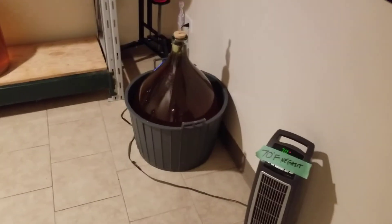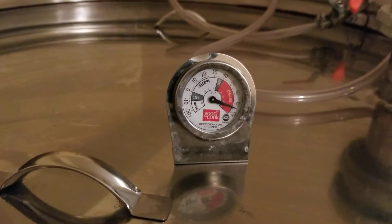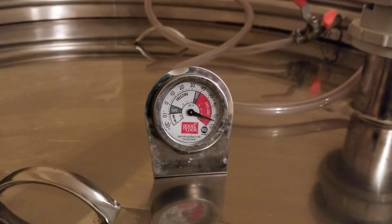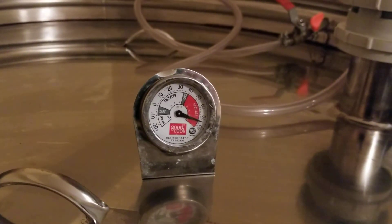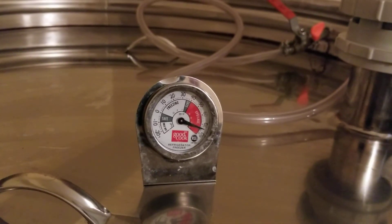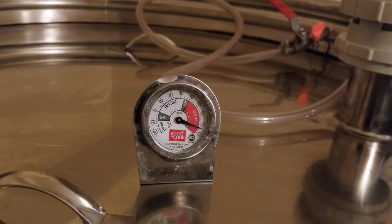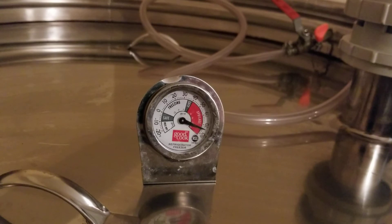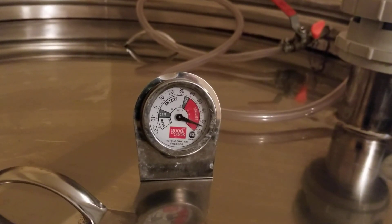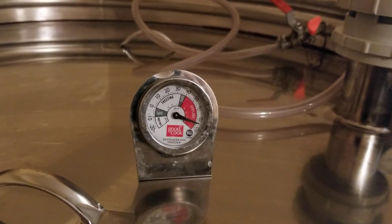Malolactic culture 101 — that's pretty much it. Follow the directions on the package, absolutely make sure your temperatures are up to the recommended level for that malo culture, and then give it time. It doesn't kick off like a yeast fermentation — this took over a week to get fired up, but now it's going. I've probably got about a month and a half before it's complete. Thanks guys, have a good day.